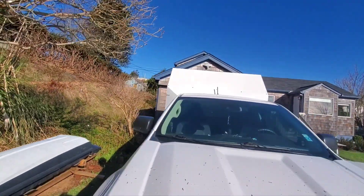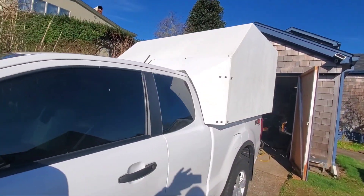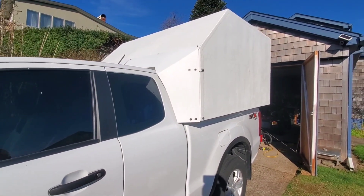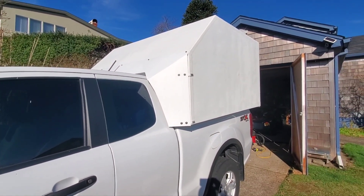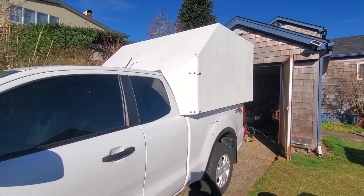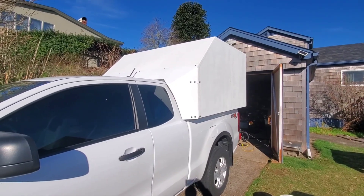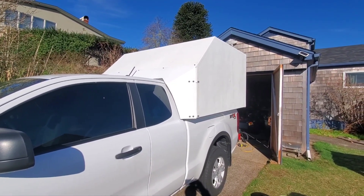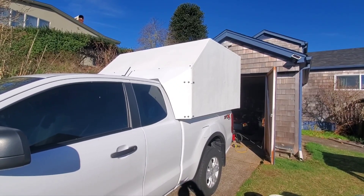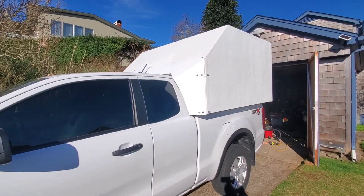Before this camper I was averaging around 26 miles per gallon, now it's about 20. I don't think the weight's been that big of a factor because if I'm going slower, like 45 miles per hour, I can see that the gas mileage gets better. All you scientists out there know that the faster the speed, the more the wind resistance — it really makes a big difference. Hopefully this changes things up for me.